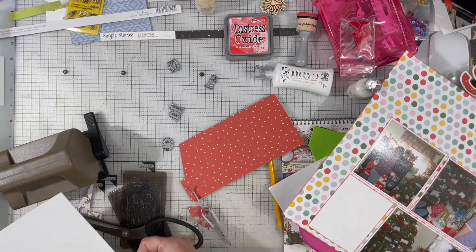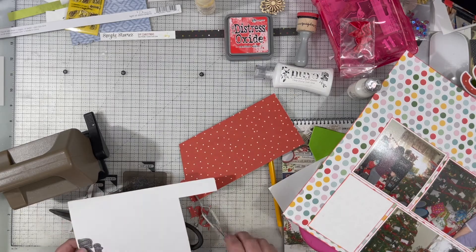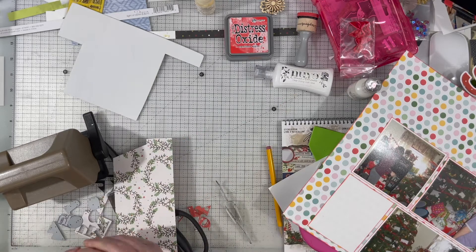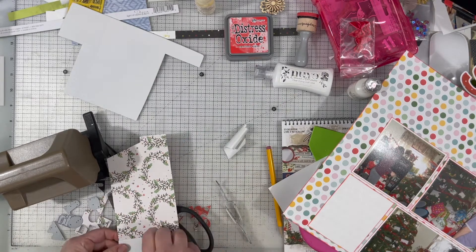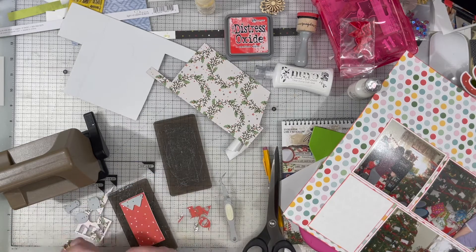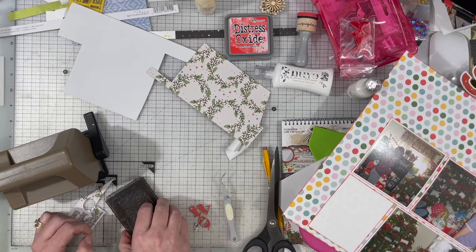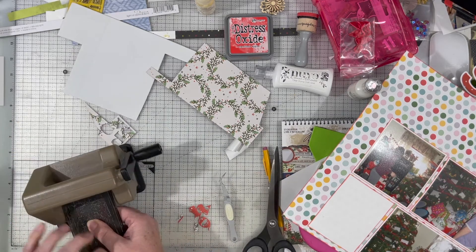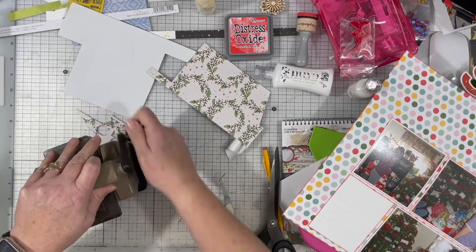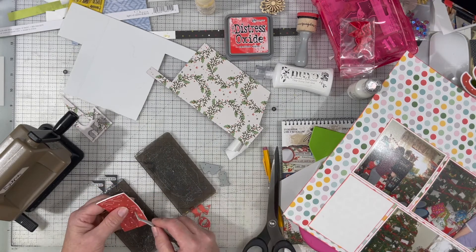I am going to cut out some letters because I don't just want my title to say Santa — I want my title to say who is Santa, or who's Santa. In all honesty, I probably should have put a question mark at the end because I'm really asking the question who is Santa. In our house, we call whoever hands out the gifts Santa.